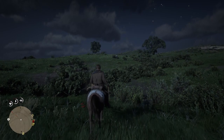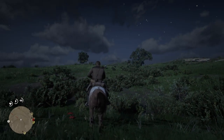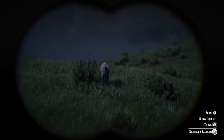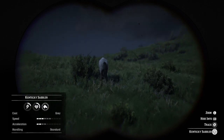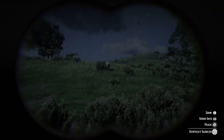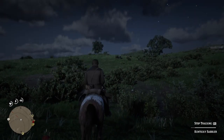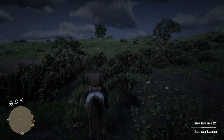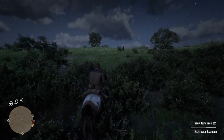This does need a lot of patience and the best tool to start with is actually your binoculars, because you can get the information on the horses. This is a Kentucky Saddler and she's grey — I'm assuming it's a she. Anyway, you can actually press the track button just in case you lose her. If you're slow enough and there's no distractions around, the horse shouldn't run away from you if you're going slowly.